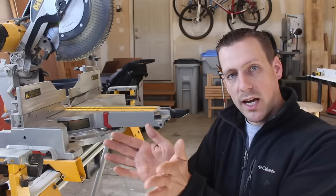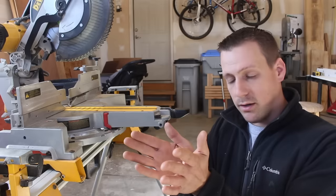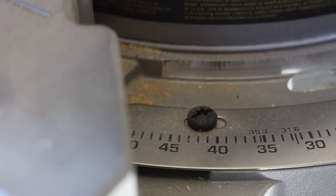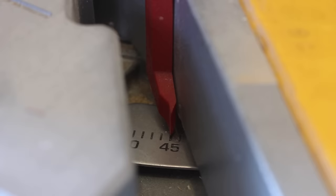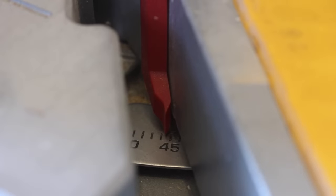It's better to have that outside corner tight and the back corner gap. You can always fill that with caulking, but it's always better to have that nice and tight — no one will ever see the back side if it's not tight. What I like to do is bring my miter saw over to the 45 degree mark and give it a little bump over until that little red tick is in between 46 degrees and 45, then lock it down so it doesn't move and make the cut.